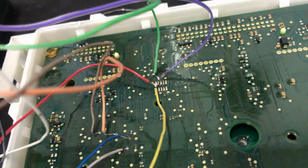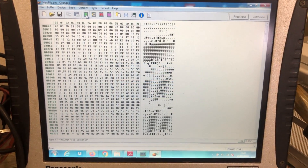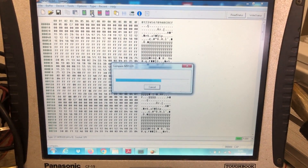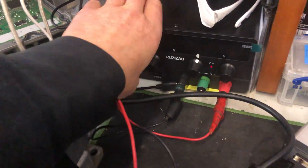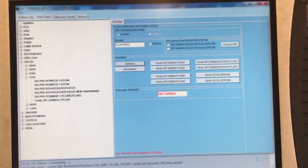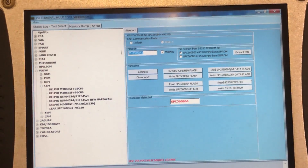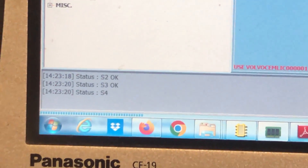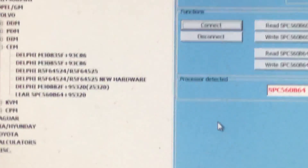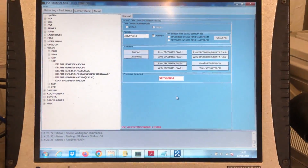After this, we connect up differently to read the EEPROM, which is what we're doing here. Once we've read the EEPROM and saved that, we then finally connect up our programming tool to read the password of the body control module. We need this to successfully read and write the data back to the donor unit.